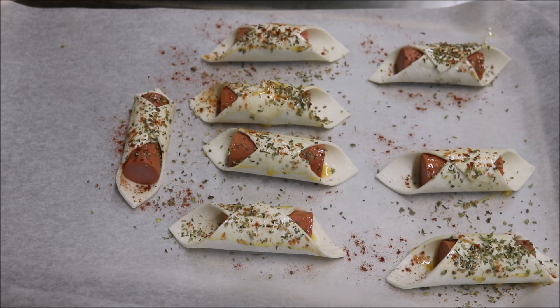So provided your oven is hot, we're going to go ahead and put this straight in. Now this will only take around 12 to 15 minutes to bake. Obviously we want a nice golden brown colour.